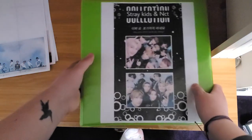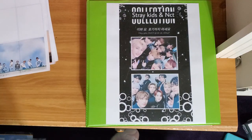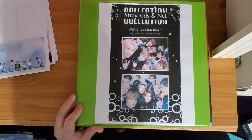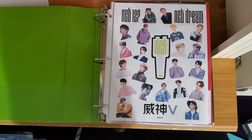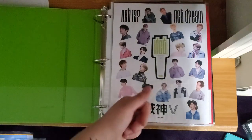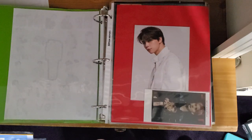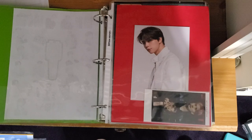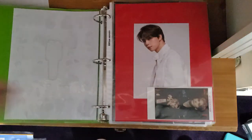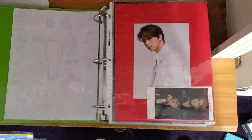Next is my Stray Kids and NCT binder. This binder is a little more organized than the others. So we have NCT, where I collect all of Johnny's stuff and select non-album cards, all of Mark's album cards, all of Taehyung's album cards — which I recently added so some sections don't have spots for him yet — and then Renjun's Dream stuff. And then Ten, Kun, and Yang Yang.